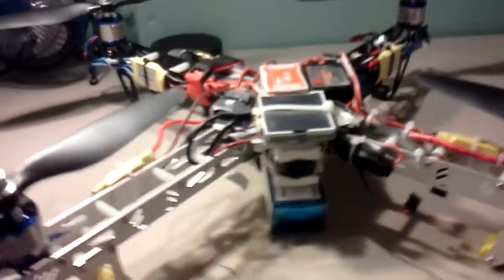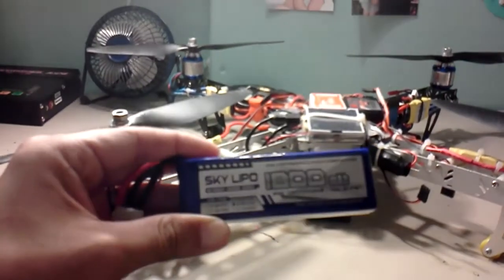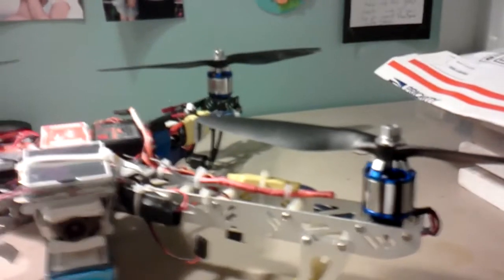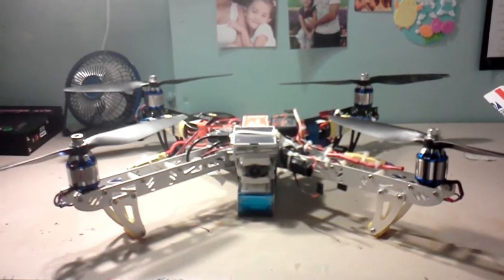I unplugged all the motors from the NAZA and plugged them in one by one to see if it was a NAZA problem — it's not. I thought it was a battery issue, but it's not. I switched to another battery: a 3300 milliamp four-cell and an 1800 milliamp four-cell — one's a Gens Ace, one's a Sky LiPo — and it does the exact same thing. So it's bad motors, hopefully not bad ESCs. All the wires are soldered with no bullet connectors whatsoever.